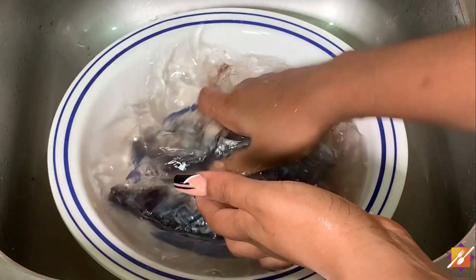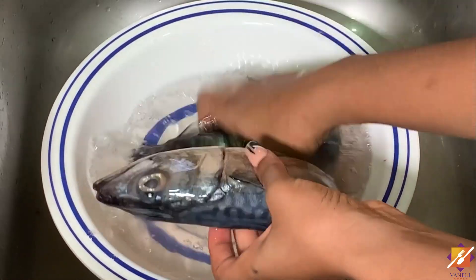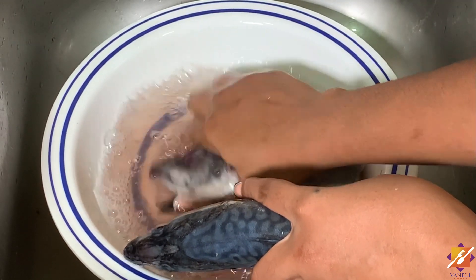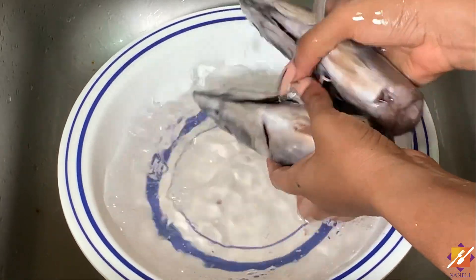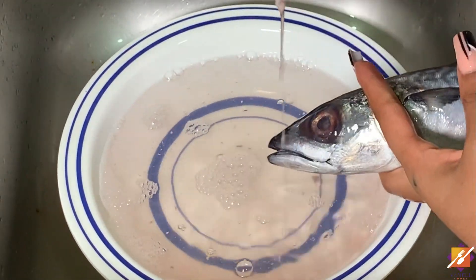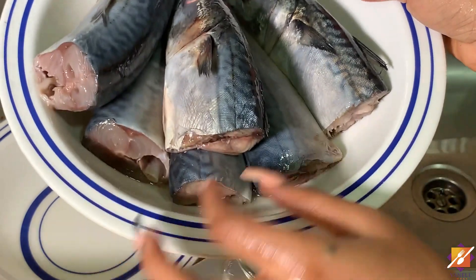Moving on to the gills, which can be a bit tricky because they can hold on to some bladder you might not even be aware of. As much as possible, you want to do this under running water, just so you are sure that your gills are very well cleaned. If you do not have running water, that's perfectly fine — do it any way you prefer. Continue until your water runs clear, which is an indication that your fish is good to go.